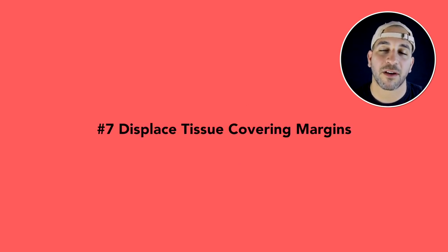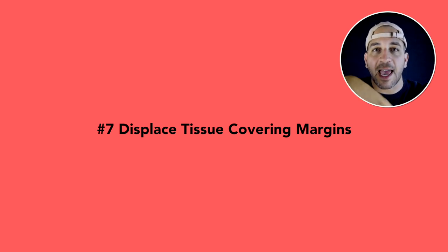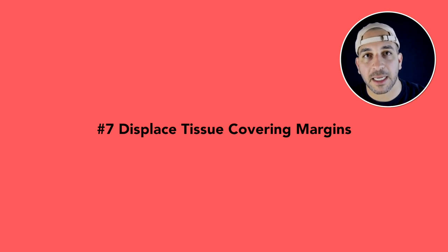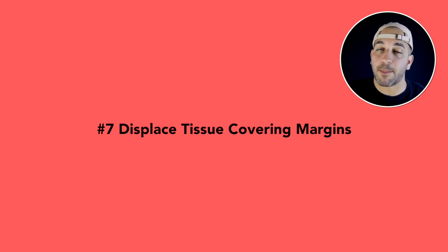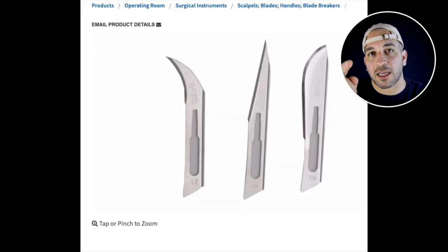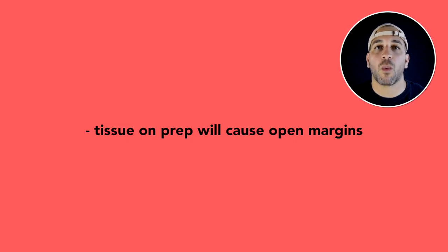Number seven: move the gums out of the way. If you have a provisional with an open margin, the gums will encroach on top of that margin. When you take the provisional off, you can't fully seat the porcelain crown onto the tooth — the gums are preventing you from seating it completely. So you have to move the gums out of the way. You can pack a cord around the tooth, or if it's a lot of tissue and you really can't get the cord in, you might have to get the patient slightly numbed up and use a blade to cut it out of the way before trying the crown back on.